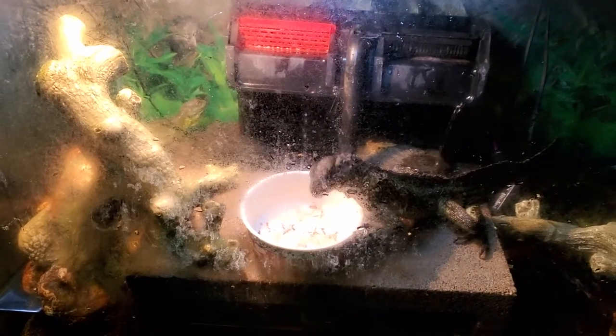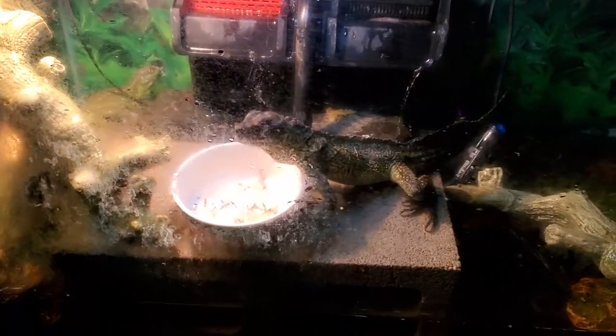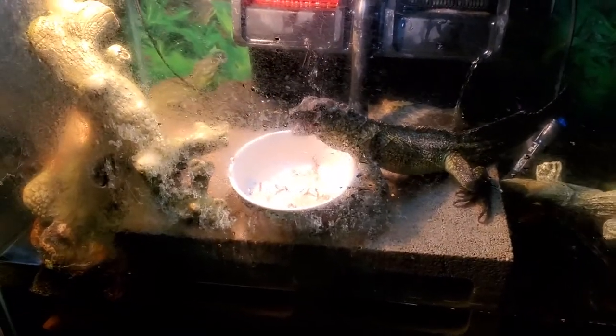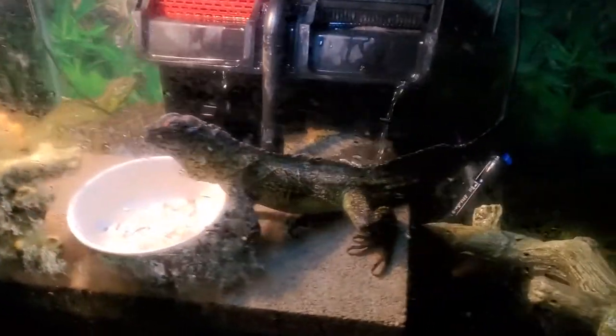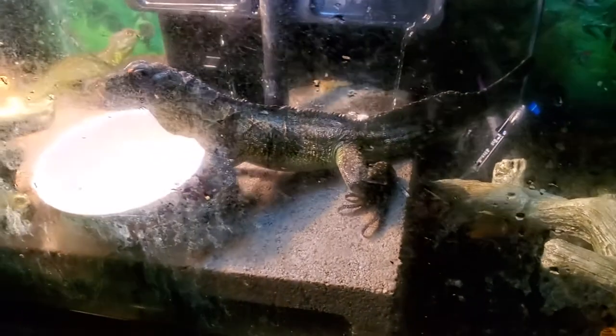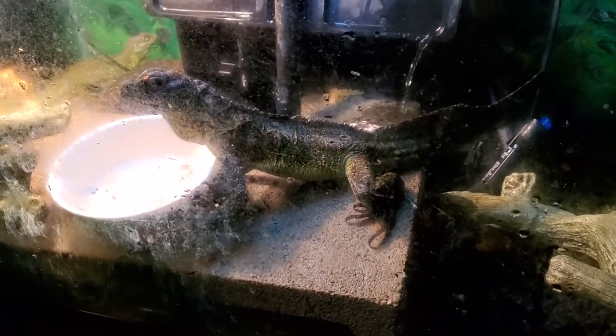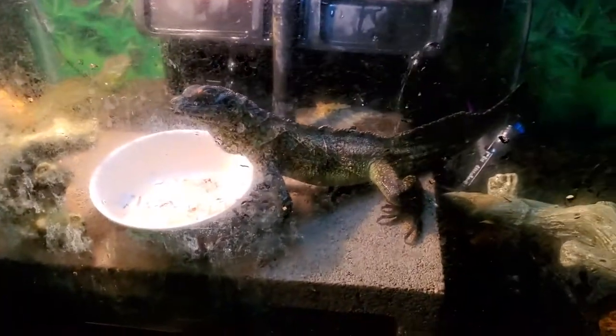Hey everybody, people have been asking me for an update video on my sail fin lizard, and here's Holy Diver right here. Holy Diver is probably about a little over two and a half years old now. Head to tail, probably about 14 inches. I'd say Holy Diver is a female.